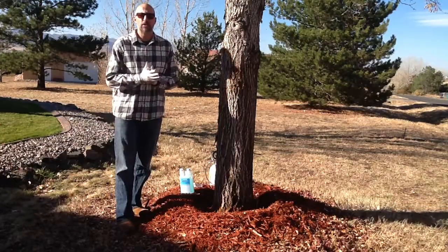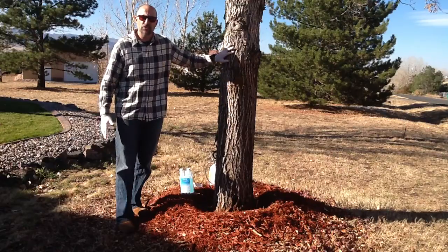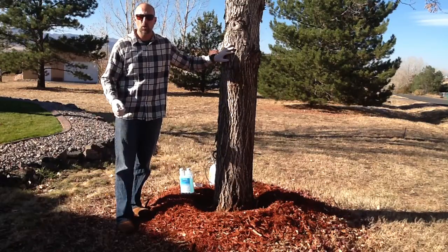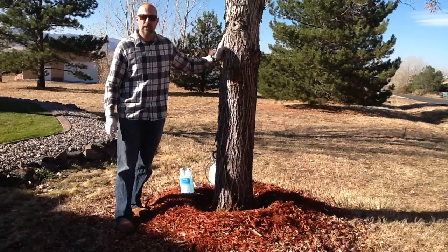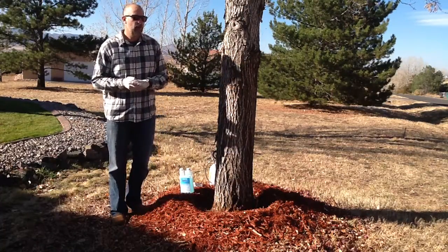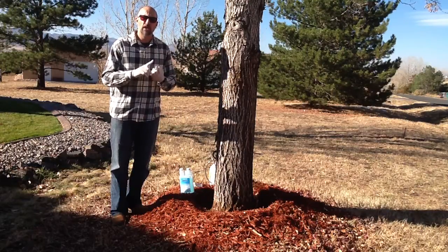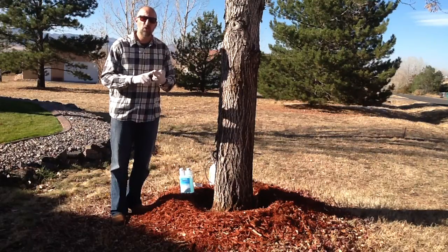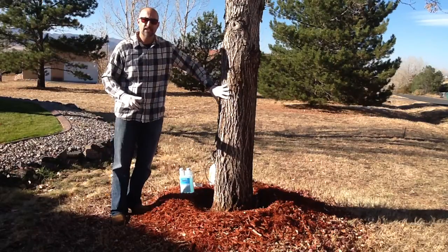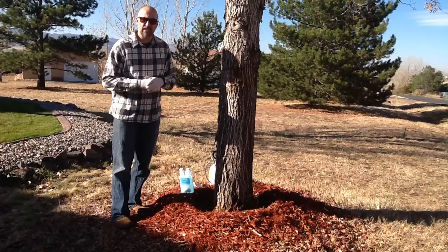Hey folks, we're going to be doing a demonstration today for a basal bark application treating an ash tree for the emerald ash borer. To get started, we need to talk about a couple of things. There are very few insecticides that will treat the actual emerald ash borer, and very few application methodologies that will get that insecticide into the tree so that it is effective against that insect.